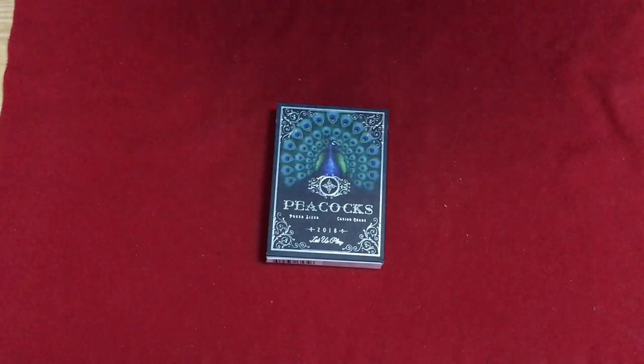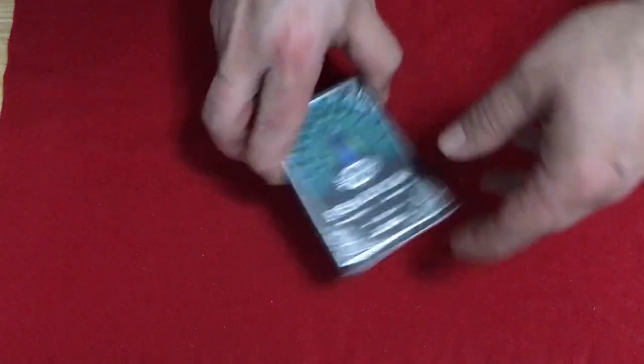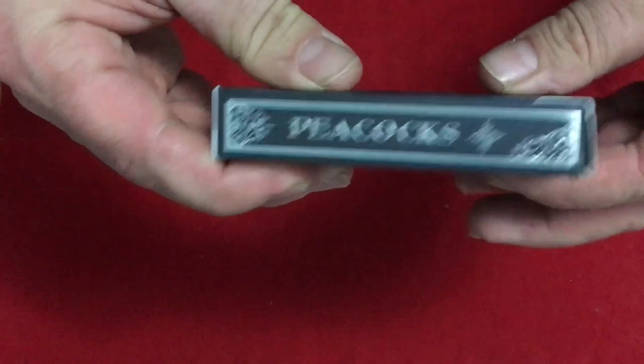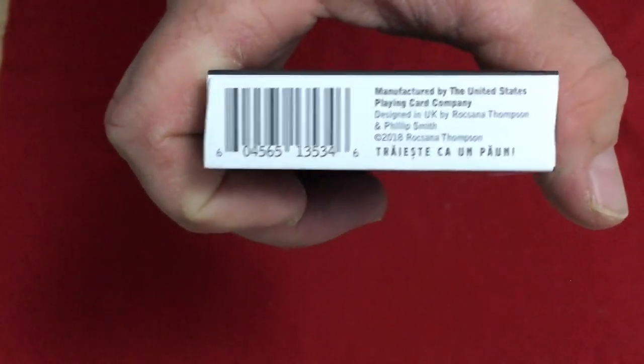There's a misindexed card you'll see in a minute. It says Peacocks on the one side, and on the top you see the misindex, the bottom a barcode, and made by USPCC, designed in the UK. It says 'Vivas ut Pavo' on the bottom, which means live like a peacock.